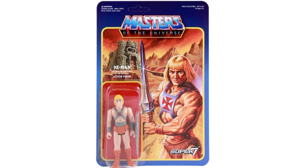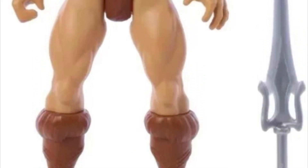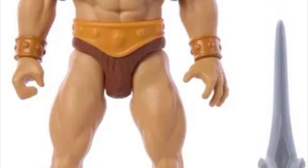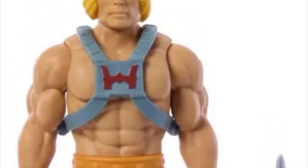I did a video on that on the channel a couple of years back, talking about how He-Man looked malnourished — that was just a bad call. It's like they used bodies from existing figures; He-Man just didn't look muscular or broad. This one here has muscles and stuff, but he still looks lanky and scrawny in a way. Even though he's got the biceps, he's supposed to be really big, bulky, and broader, and I don't really see that here.